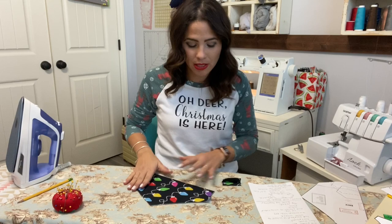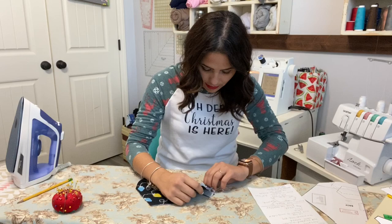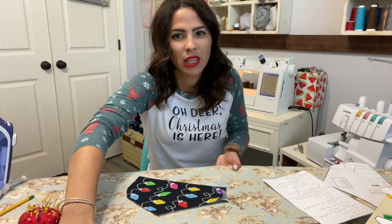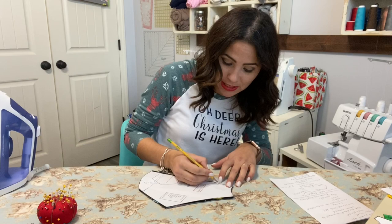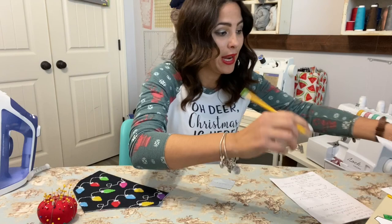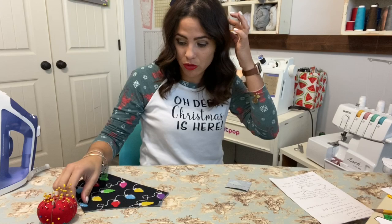I'm grabbing my back bodice piece and I'm going to fit my placket right here, placing it so the crease is butting up to my center piece. I'm going to grab my pattern piece and mark where the pocket placement arrow is, drawing a line all the way down to that pocket placement line. I'm just using a pencil — there's the line, to remind me where it's supposed to go.